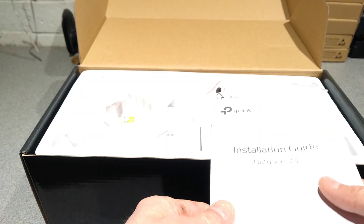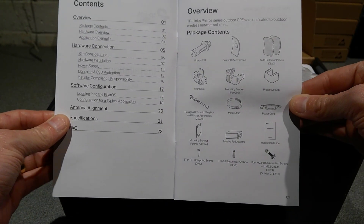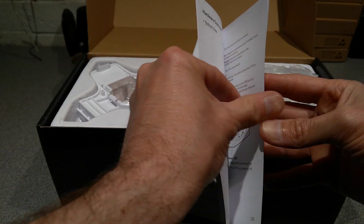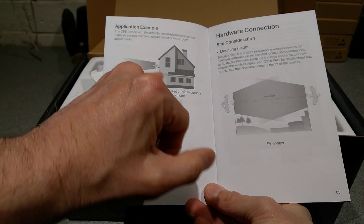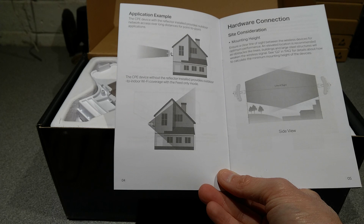We have a manual. It's a quick flip through the manual — if you want to read it properly you're going to have to pause the video. So here are the two setup options: you've got one with a directional aerial and then one where you don't have the reflector and supposedly it feeds back into a building.